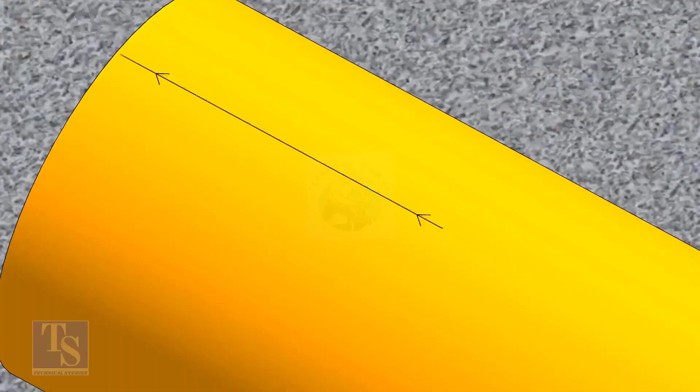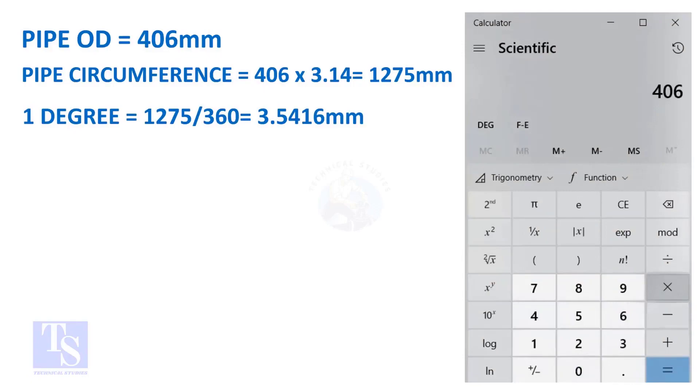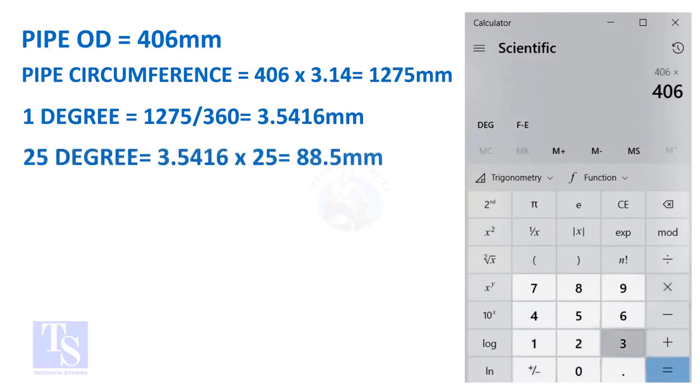Let us calculate the circumferential distance or arc length for 25 degrees. Multiply the OD by 3.14 — you will get the circumference of the pipe. Divide the circumference by 360 and you will get the arc length of 1 degree. Finally, multiply the 1-degree arc length by 25. Now you have the arc length of 25 degrees. You can apply this formula to get the arc length of any degree.